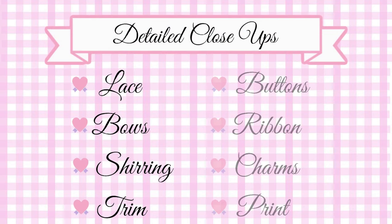In this section, we will be looking at detailed close-ups of the lace, bows, shearing, trim, buttons, ribbon, charms, and the print of the dress.